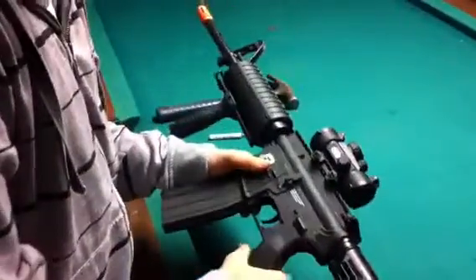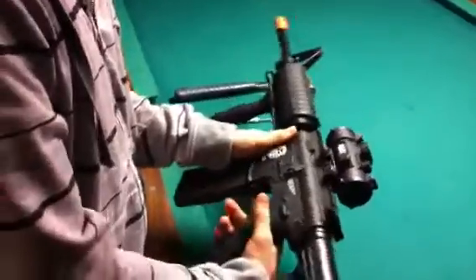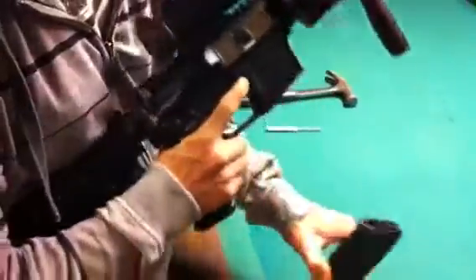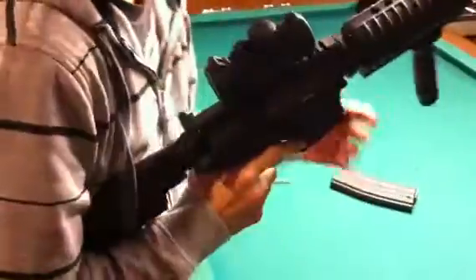Alright guys, today I'm going to be showing you how to take apart a Nerf SCAR gun. The first thing you're going to do is take out the mag by pressing that button right there. Just set that aside so you don't lose that.